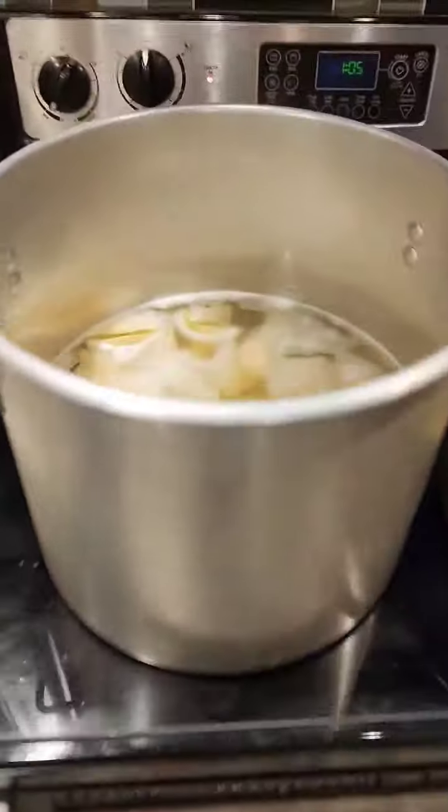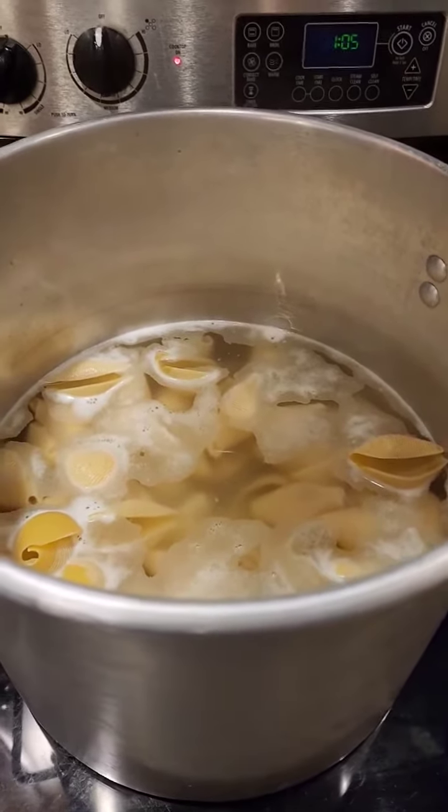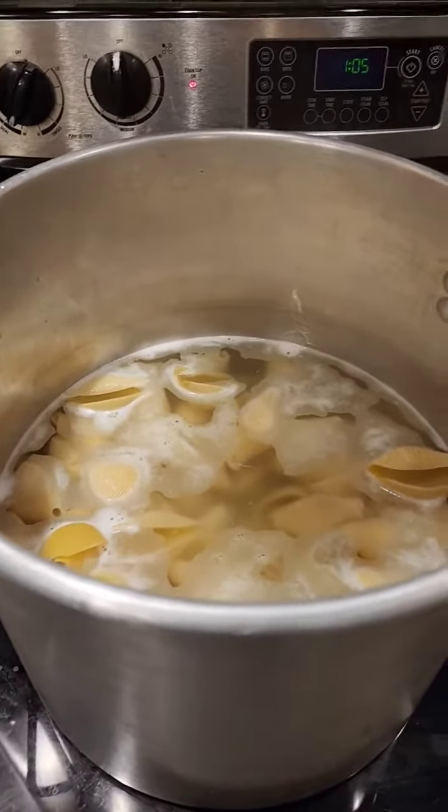The shells are boiling. I'll cool them off. I won't boil them too long — leaving them a little bit al dente so they won't fall apart when I try to stuff them.